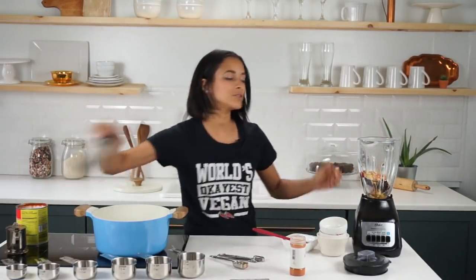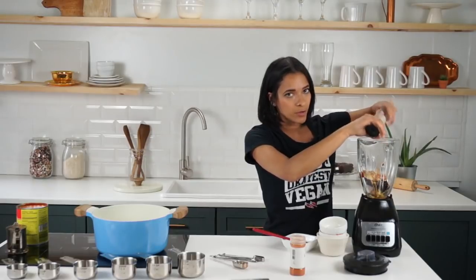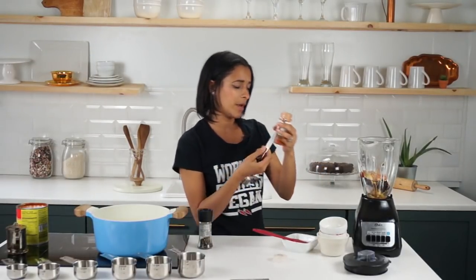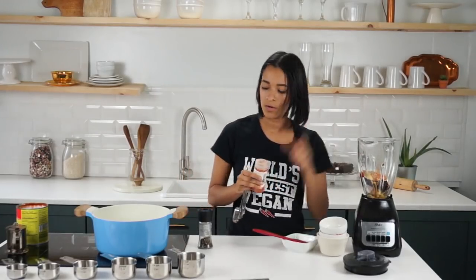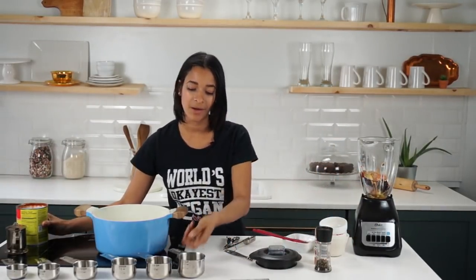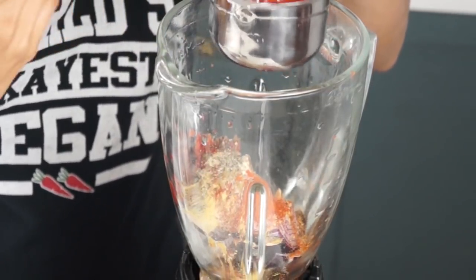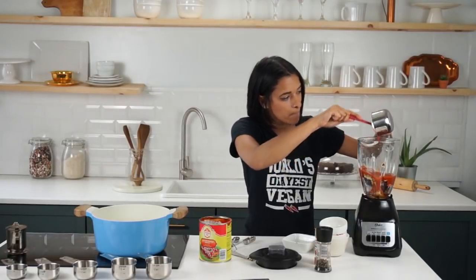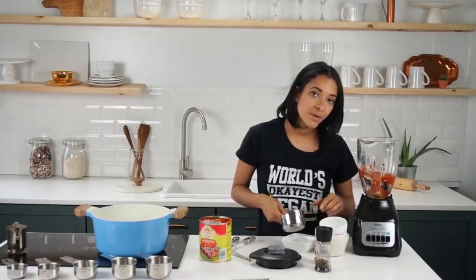Oh, and I almost forgot — you also want a quarter teaspoon of black pepper, so I'm just going to press that into the blender. This is one of those optional things: I know some people don't like too much spice, but you can do an eighth of a teaspoon of cayenne pepper. I like spice, but this brand is like crazy spicy for some reason, so we're doing an eighth of a teaspoon. It can be really spicy, so test it before you add it in — if you don't want as much spice, just leave it out or don't add as much. And then for our secret ingredient: one cup of red enchilada sauce. This is actually going to give a lot of that chorizo flavor you'd get from all the peppers and good stuff — that's already in the sauce. So we're going to toss that in there and blend it up until it's nice and smooth.